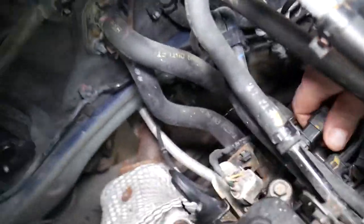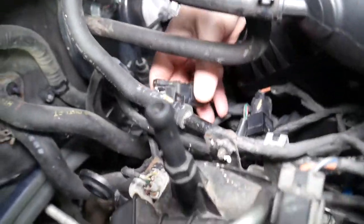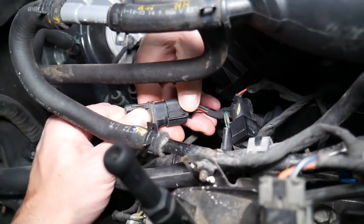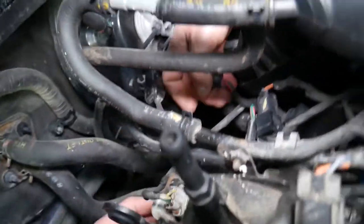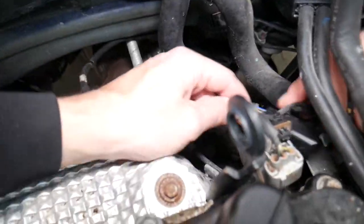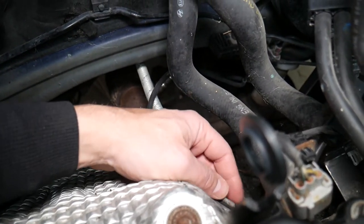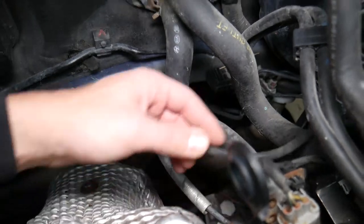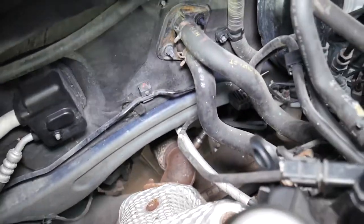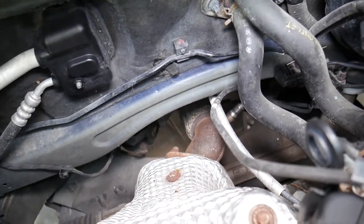Coming up here, we're going to find the connector right there, pull it out — there's one tab on the side that you push to disconnect it. The cable has one holder keeping it in place. This one is a little loose, so make sure you tighten it later to keep the new sensor in place. If that cable touches the exhaust it will melt.